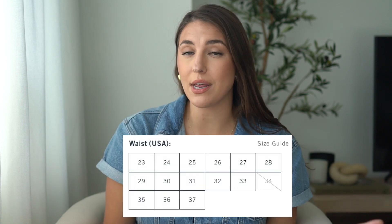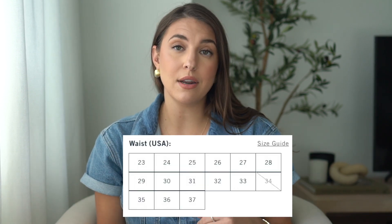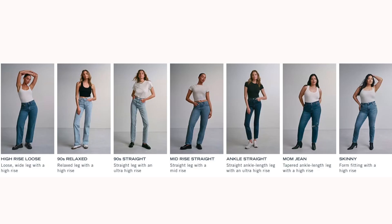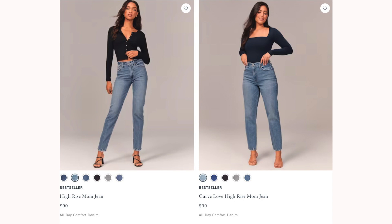They have sizes from size 23 to 37, and they also come in different inseam lengths — extra short, short, regular, long, and extra long. They also have low-rise, mid-rise, high-rise, and ultra high-rise. They have a variety of different styles: skinny, mom jeans, 90s high-rise jeans, and each jean has a variety of different washes and shades, sometimes over 15 different shades. I am confident you will find a pair that fits you perfectly. Abercrombie also has a Curve Love line, which is basically all of their classic jeans in a Curve Love section.